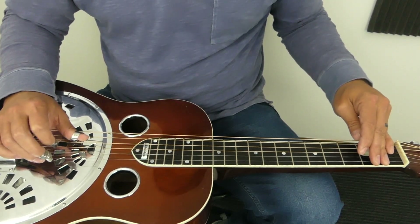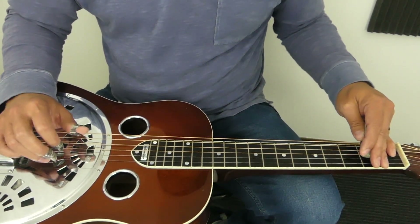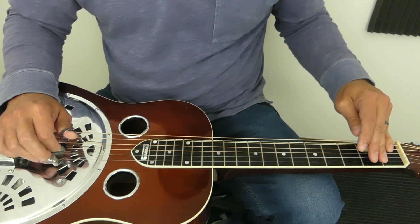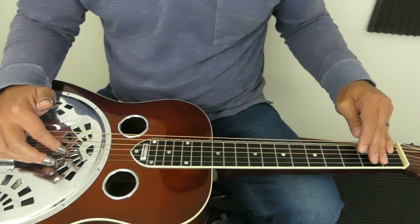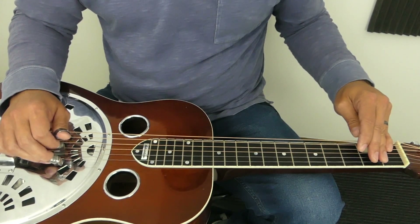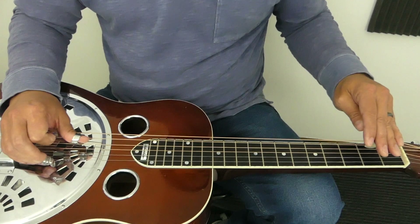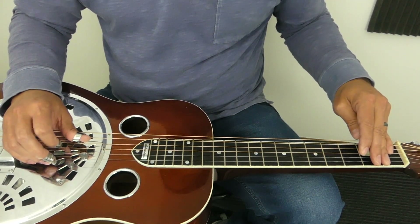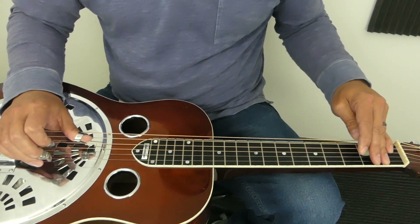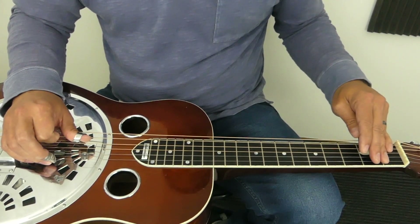One thing I noticed with my right hand — and it's something I believe just kind of happens over time the more you play — is that your right hand will start doing these things. But it's also something you can practice. As I hit that fourth string, I noticed that my index pick is resting on that third string, and I think that's really kind of eliminating any little vibrations or anything that can happen on that third string.